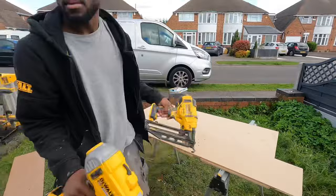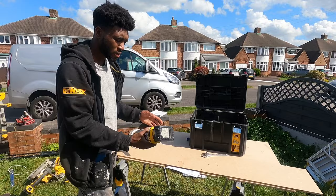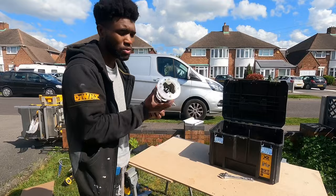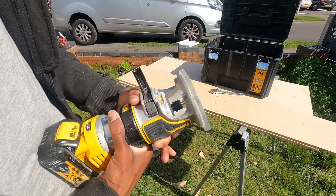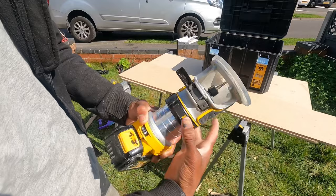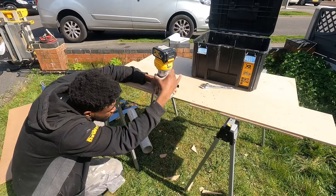Now we've got the router — it's a palm router so it can't do kitchen worktops or anything like that, it's just for finishing and trimming. Here are the adjustments: just undo this bit, adjust how far you want it to come down or up, clip it in place, and then turn it on.